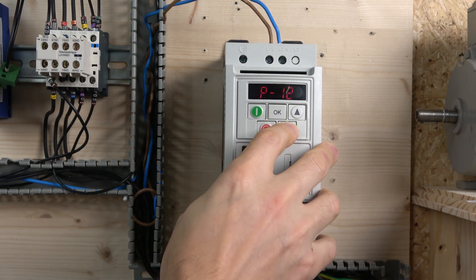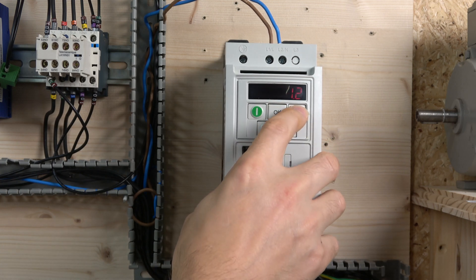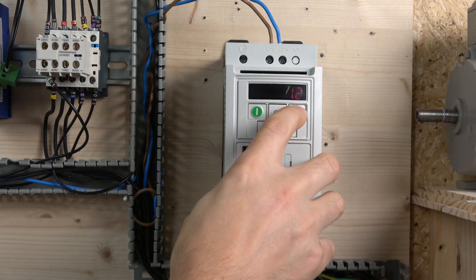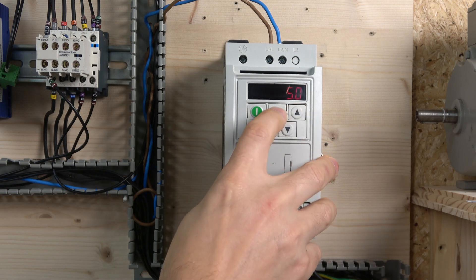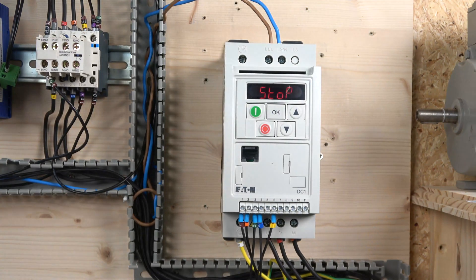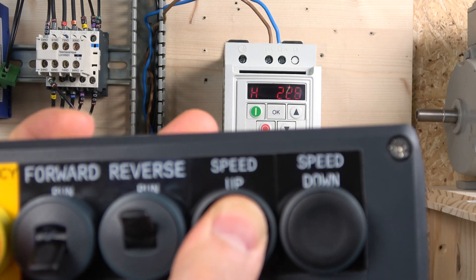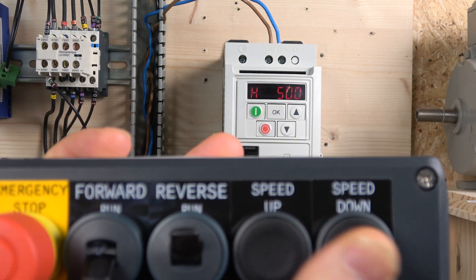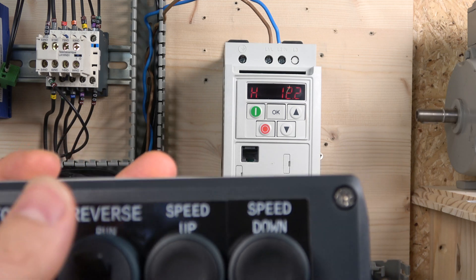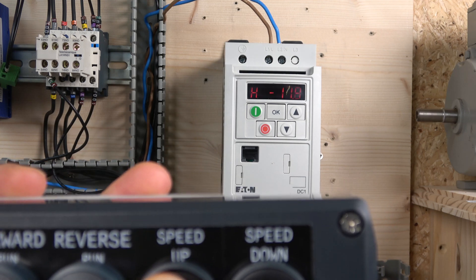I believe that's parameter P3. Yes — if you change that back to about five seconds, and deceleration as well, now that's changed. I'll show you how that works now with the button sensitivity. Putting it back into the drive, you can see now I'm holding the button and it's going up a lot slower. So the higher the acceleration time, the less sensitive the buttons are going to be.